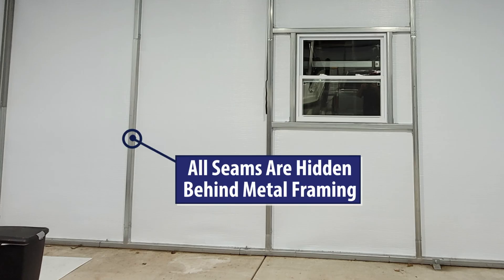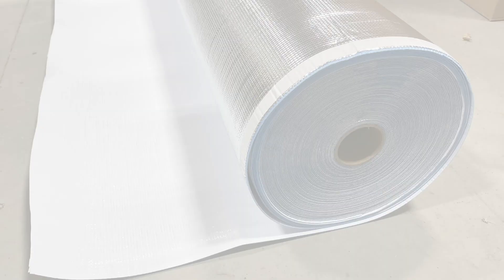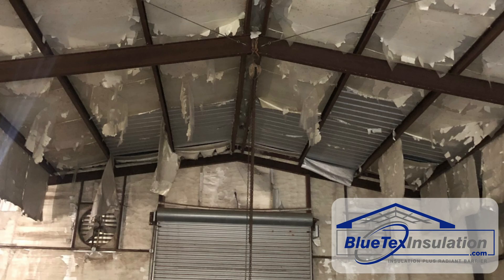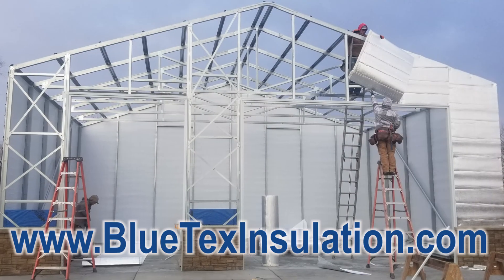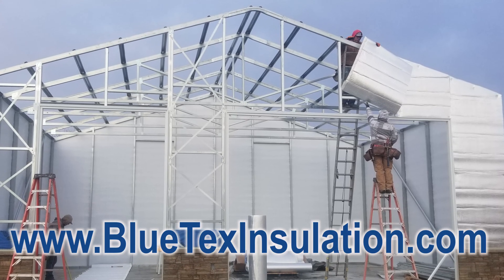For new construction, you should be able to hide virtually all the seams behind the framing. My goal for this video is to provide good, honest information so you can make a fully informed decision. You can save some money now by using bubble foil, or you can do it right by using Blutex insulation and never have to deal with it again. So if you're having a metal building built, tell the builder you want Blutex insulation and not the bubble foil products.